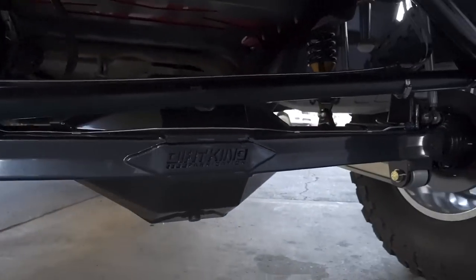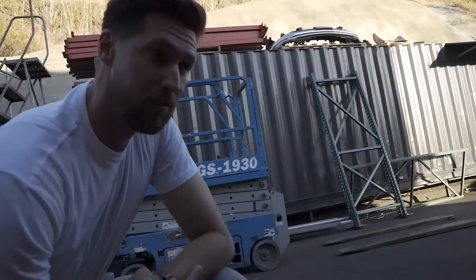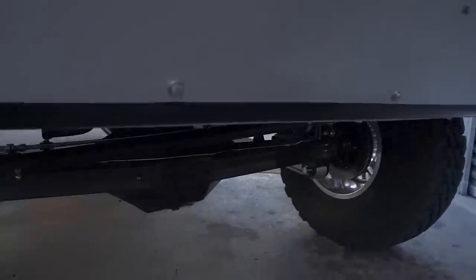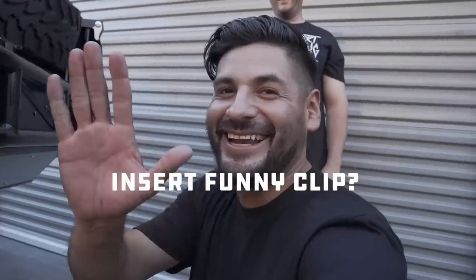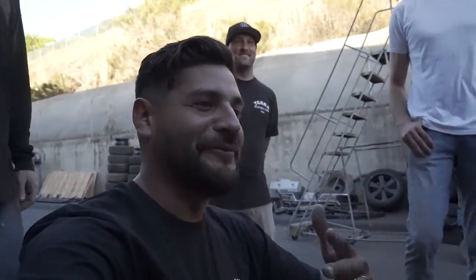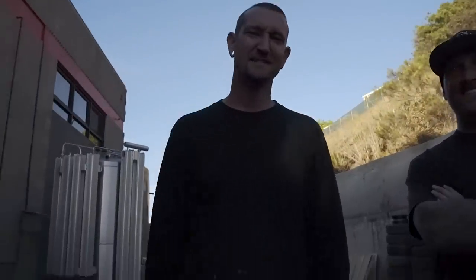The rear end is a fully fabricated three and a half inch Dirt King housing with a 10-inch third member from Evan Weller Racing. They went to 5.0 gears with 40-spline axles, big Wilwood brakes, and Spider Trac. Dirt King does build rear ends, but primarily for their full in-house builds — they don't really advertise it on the website. Will is the guy who built the rear end and most of the truck.